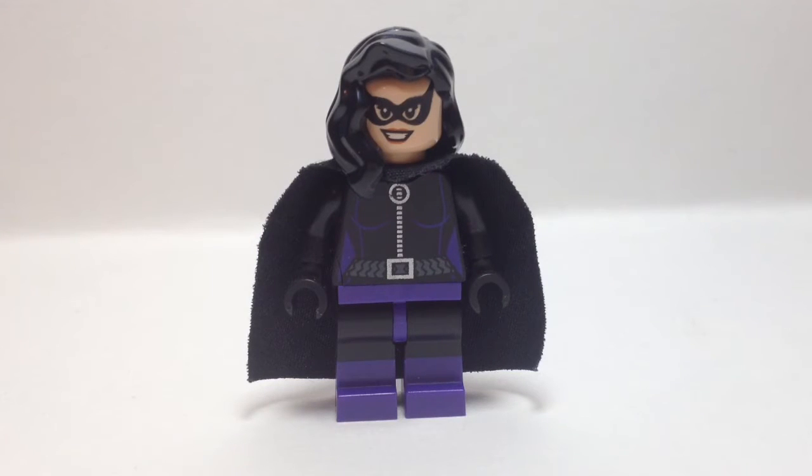Hey guys, HMDB Customs back here with another custom figure review, and today I'm going to be showing you guys Huntress.